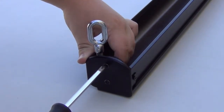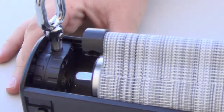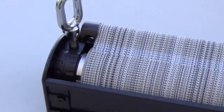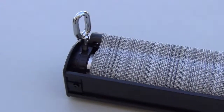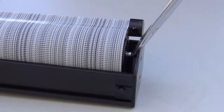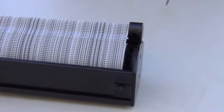Make sure the ring is facing towards the front of the shade. Reinstall the shade into the valence by first inserting the crank plug into the crank mechanism. Next, while pressing the pin in, insert the plug with pin into the plug disc. You may need to use a screwdriver to help lock it into place.